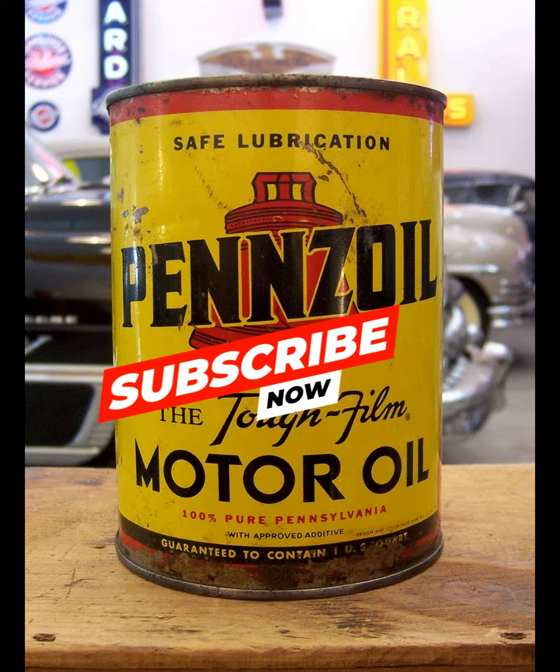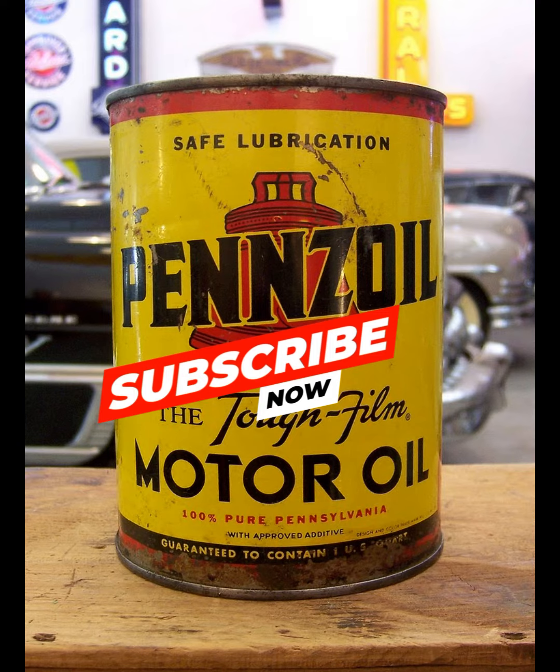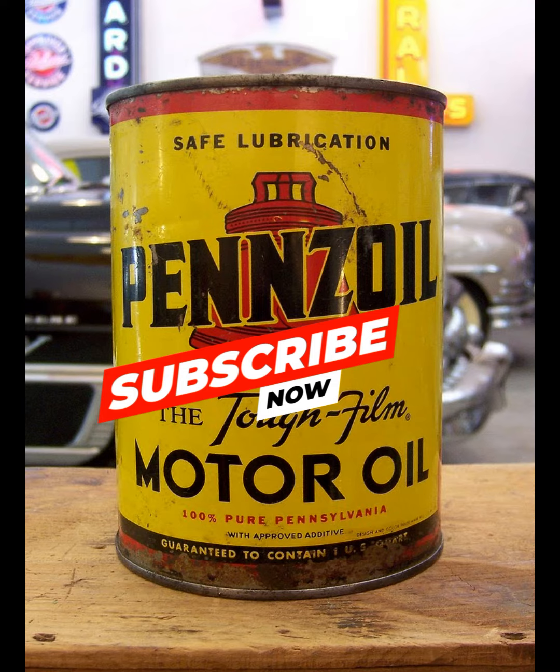Not waiting long enough after running the engine to check oil level. Some engines require more time than others for the oil to drain back into the crankcase. To assure a sufficient amount of oil has drained back to the crankcase and an accurate reading can be obtained, the vehicle should be allowed to sit for at least 15 minutes after the engine has been shut off, before taking an oil level reading.